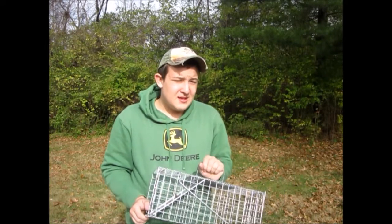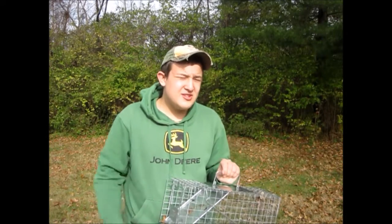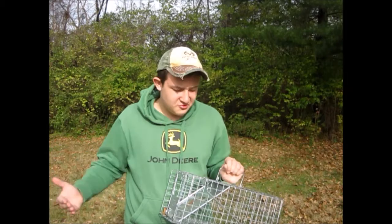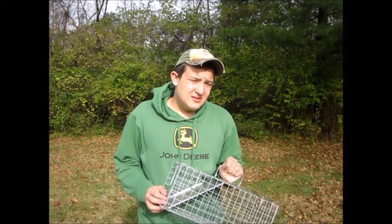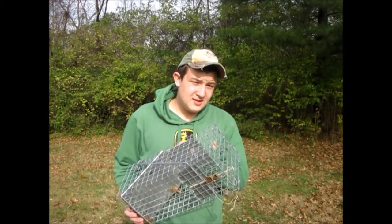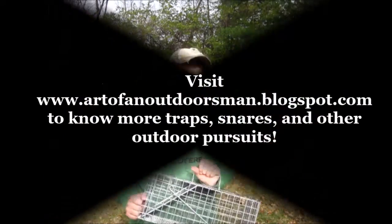Even kids can do this. For beginners, this is the trap to start off with. As you become better at using it, you can move on to harder traps. The live cage trap is the best trap to get started with. In the next episode, we'll talk about how to bait it and where to put it, and after that, modifications to make this trap even better.